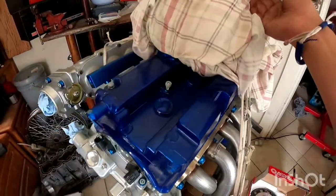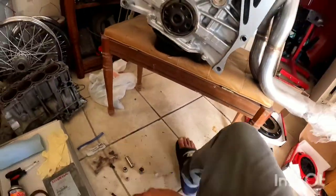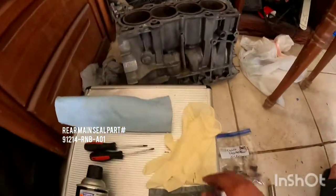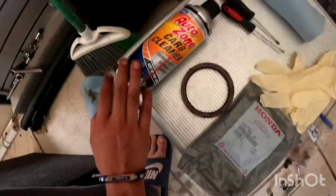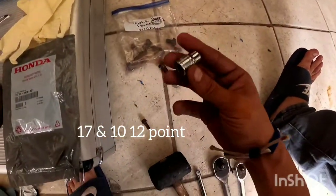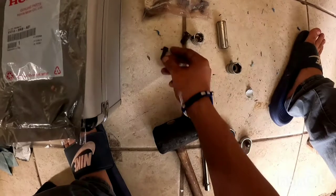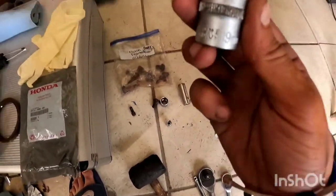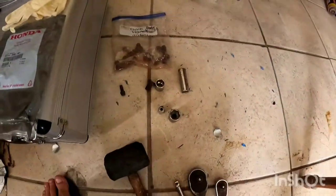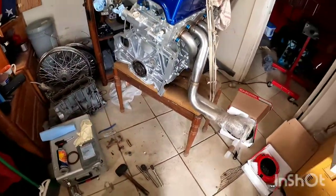These are the tools you're going to need. I'm also going to be changing the crank seal, the main seal. You're going to need some gloves, shop rags, napkins, some carb cleaner, a 12-point socket, a 17 and 10 for the flywheel and pressure plate bolts, a rubber mallet, a 19 for the back bolt, and one of these extensions — I'll explain that in a little bit.